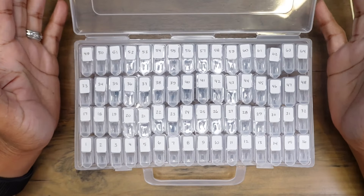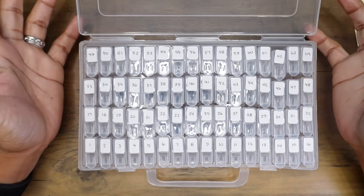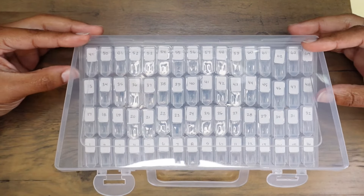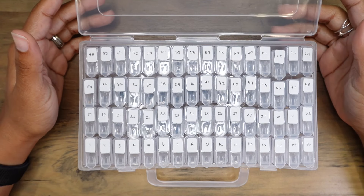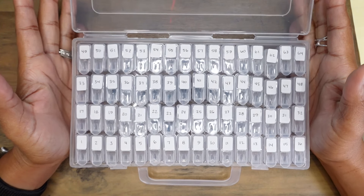I am pretty gentle with my handling of this container. As long as you are gentle with it, it will serve its intended purpose. It's meant to hold and organize beads and other small items, but I think it is an excellent option for storing your nibs and nib units.